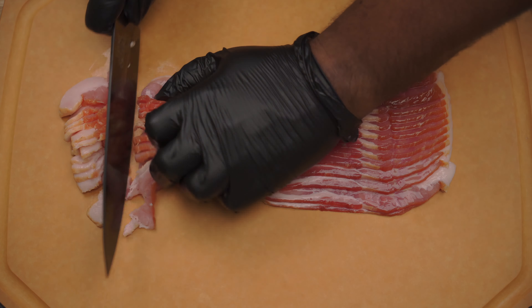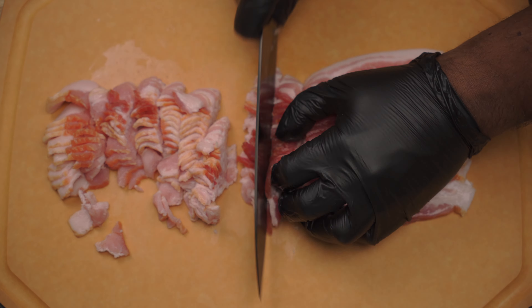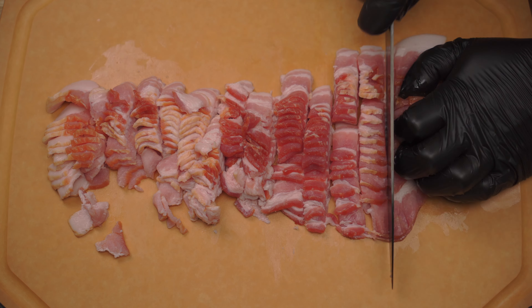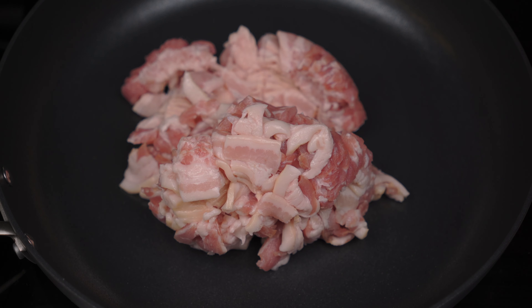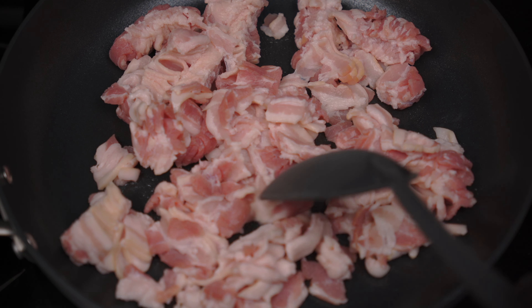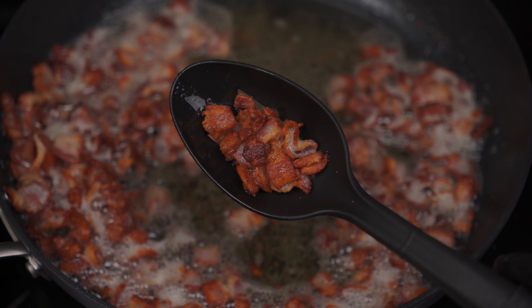Dice one pound of bacon. In a skillet, add bacon and cook until crispy. After cooking the bacon, strain the grease and remove it from the pan.